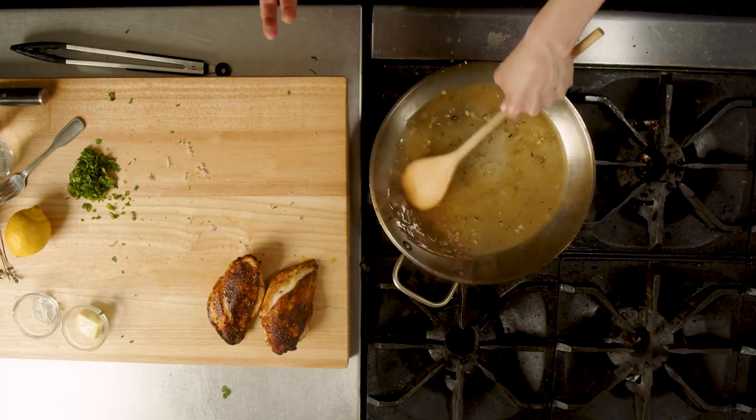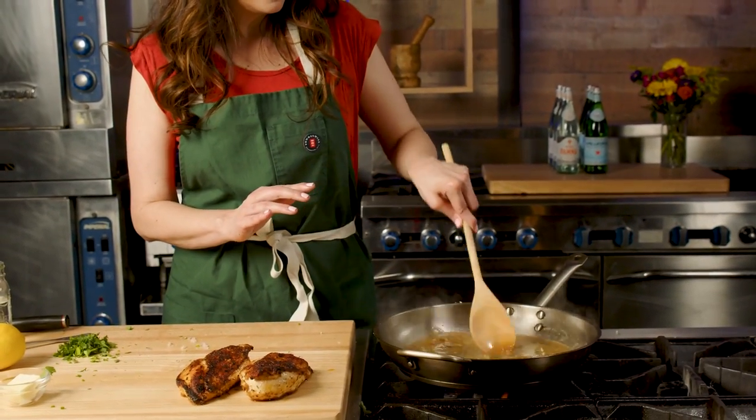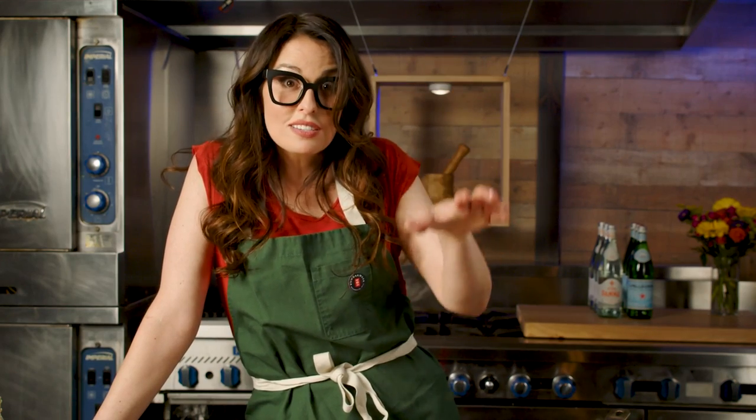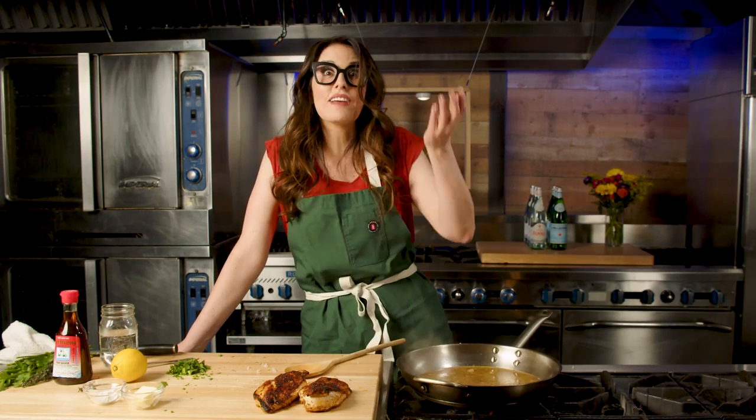Oh my gosh, it's like perfectly clean — that's how you know. Now we're going to let that reduce by half. It's going to thicken up a little bit. What does reduce mean, you ask? You're letting all of that liquid evaporate, which concentrates the flavors. Have you ever had watered down Kool-Aid? It's not fun — you're like, why didn't you add more Kool-Aid? That's exactly it. You've got to let it reduce so you get that punchy flavor. When you read 'reduce by half' in your recipe, it literally means let that liquid boil until half the amount originally there has evaporated, leaving a bunch of concentrated flavor.